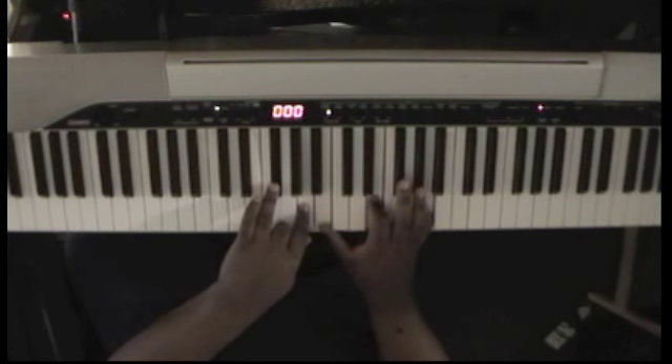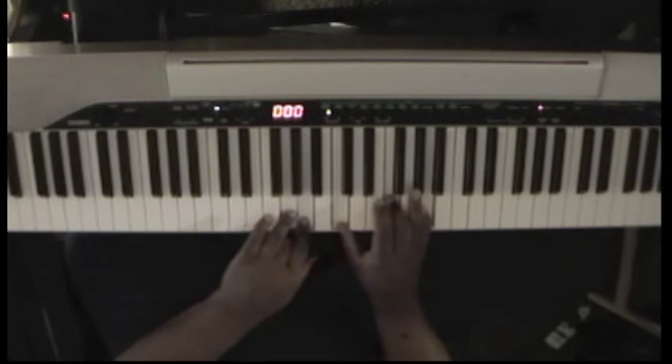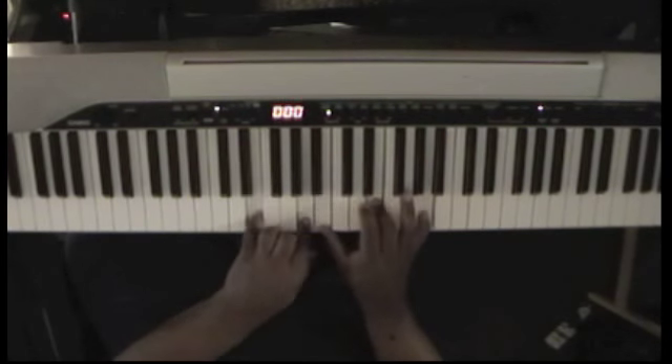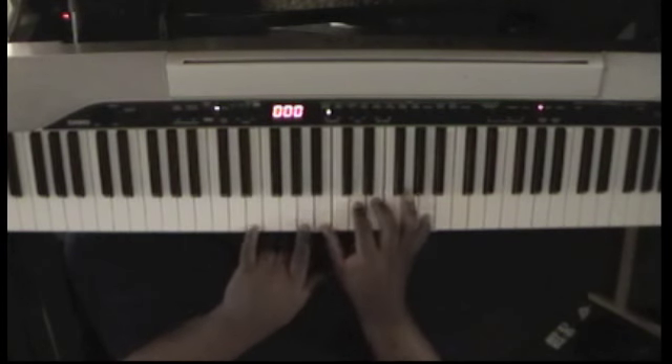And then you're going to have a G, A, C, F, and A. And then — I believe that's what she did, it might have been what she did — E and A in your left hand, B, D, E, and an A in your right hand.